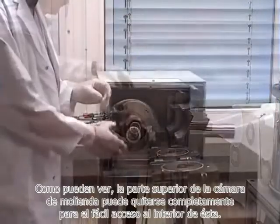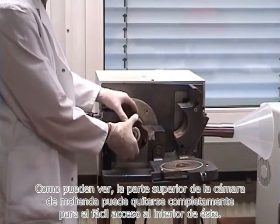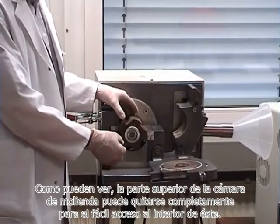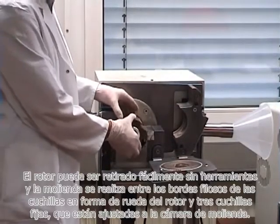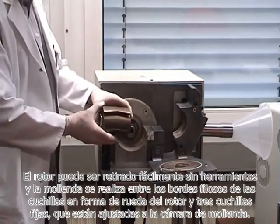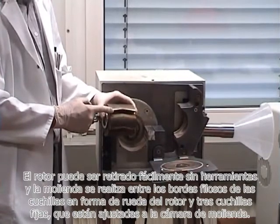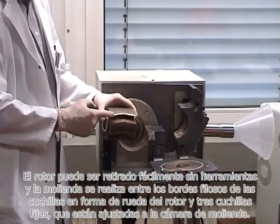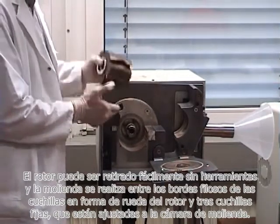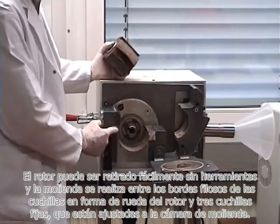As you can see, the upper part of the milling chamber can be completely shifted open for easy access to the inside of the milling chamber. The rotor can be easily taken out without any tools, and the milling is made between the sharp edges of the V-shaped rotor knives and three fixed knives which are fixed to the milling chamber.